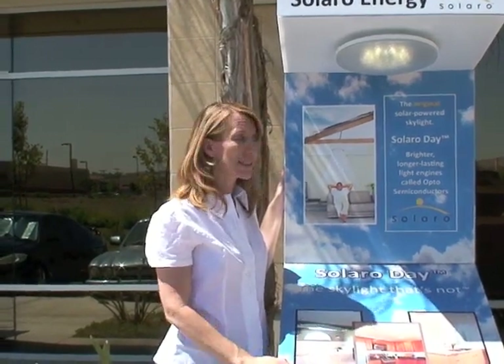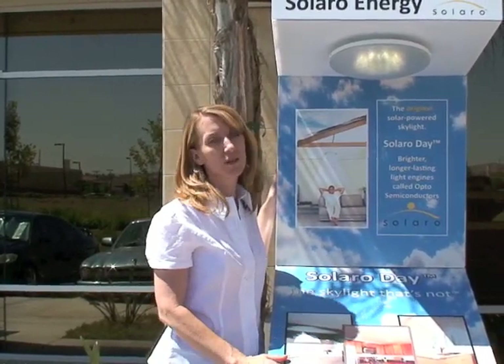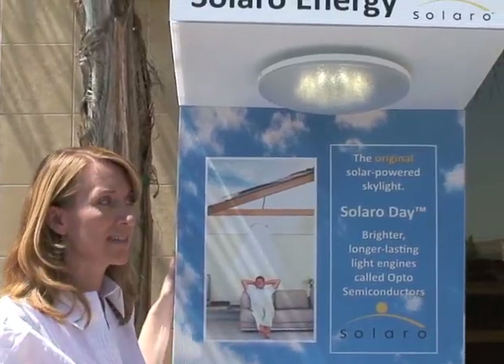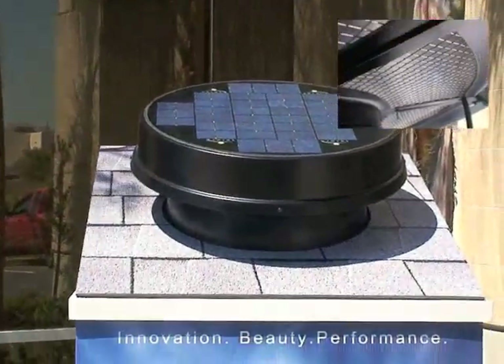When you actually see the products in use, you'll see that it is a superior quality product to anything else on the market. As I'm speaking with you, the fan is operating on solar power — I dare you to say that you can hear very much of it at all.